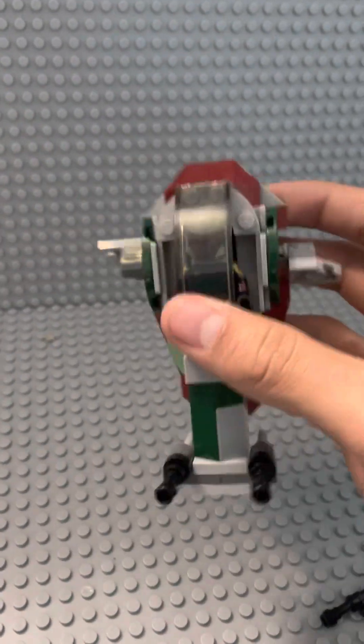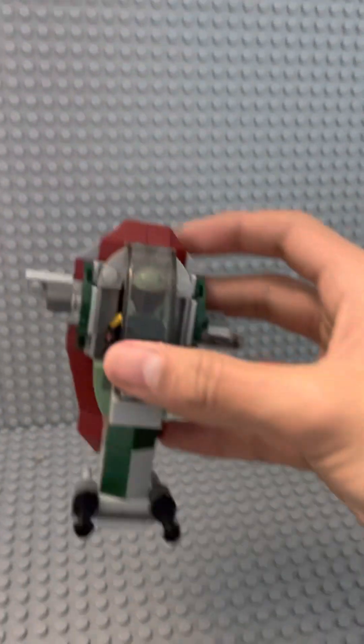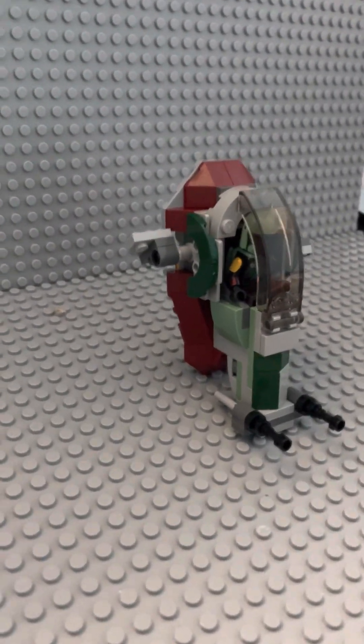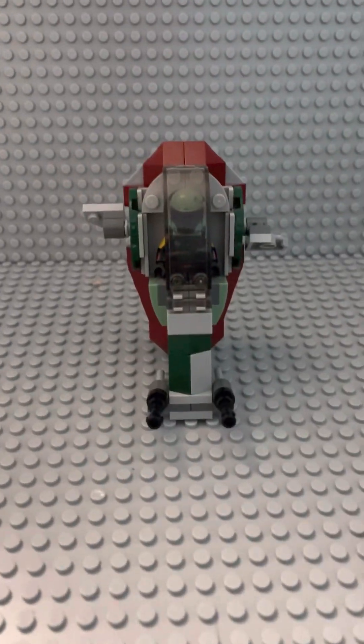I also forgot to mention one last little detail you might like for this set. Much like the bigger version, this set can hold up on its own without the need of a stand — although the other one did have a stand. It's nice that they were able to make this set stand up, which is really cool.